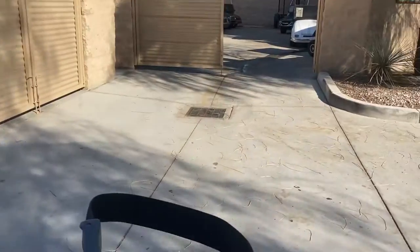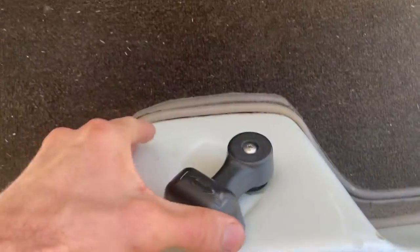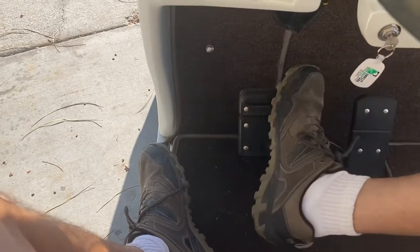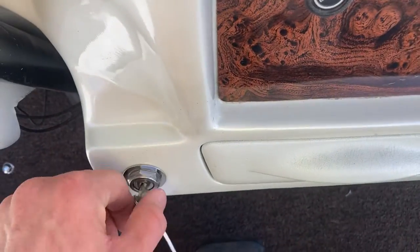Reverse. And back once again into forward. Coming to a complete stop — you want to push the very top half of the parking brake to engage it until it clicks. Then, as is typical, we want to go into neutral and turn off our key switch.